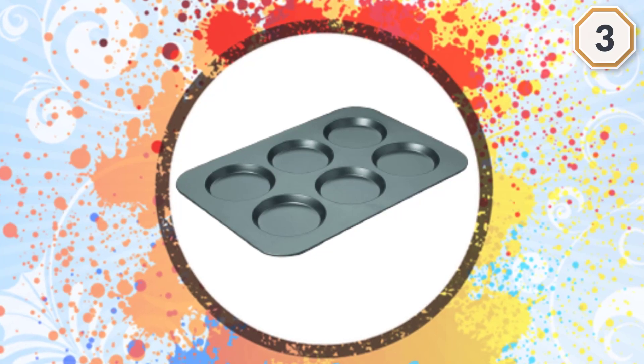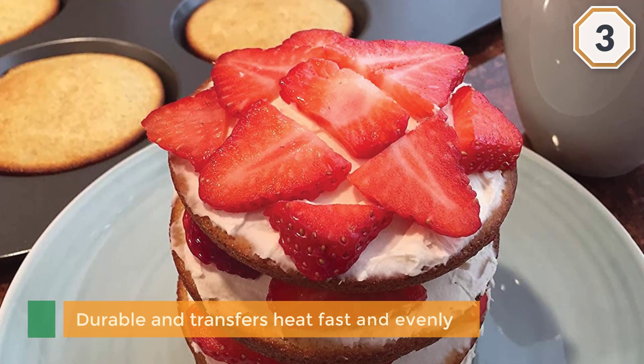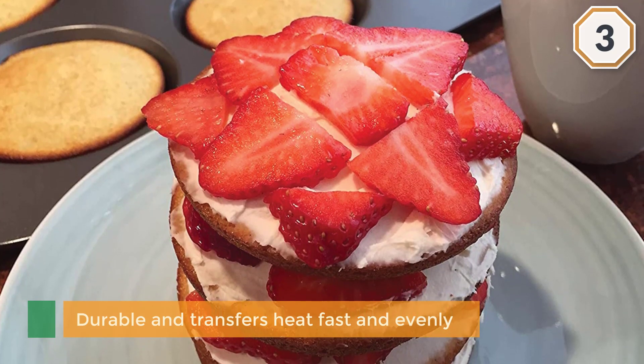It is coated with a durable nonstick surface that ensures effortless food release and easy cleaning. It is also dishwasher safe, bringing comfort and convenience to your baking routine.